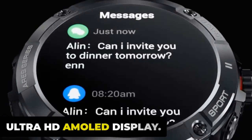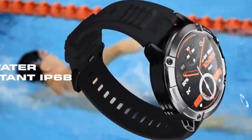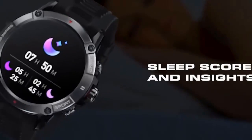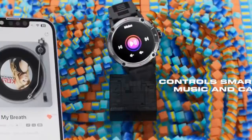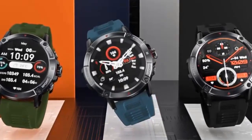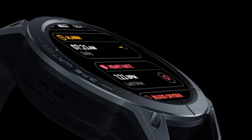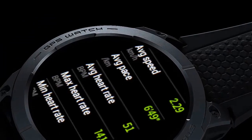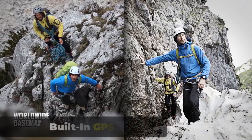Experience brilliance on your wrist with the Zeblaze Stratos 3's 1.43-inch Ultra HD AMOLED display, packing 466x466 pixels and a brightness of up to 1,000 nits for crystal-clear visuals. The watch features an always-on display and is protected by Corning Gorilla Glass. With over 150 watch faces to choose from, you can change the watch face to match your outfit or mood.